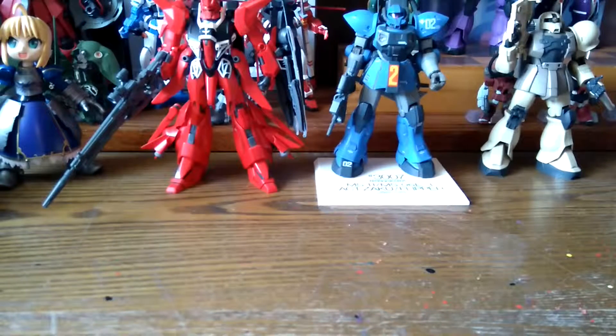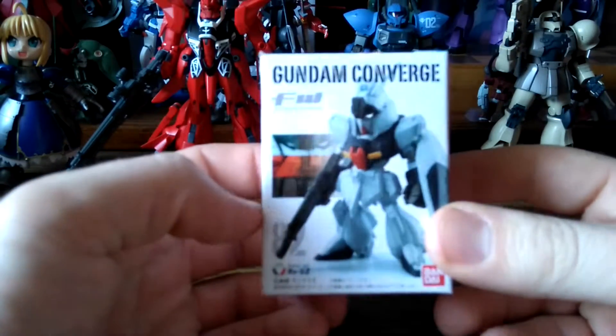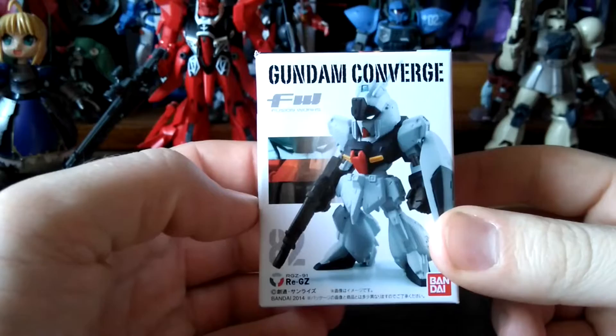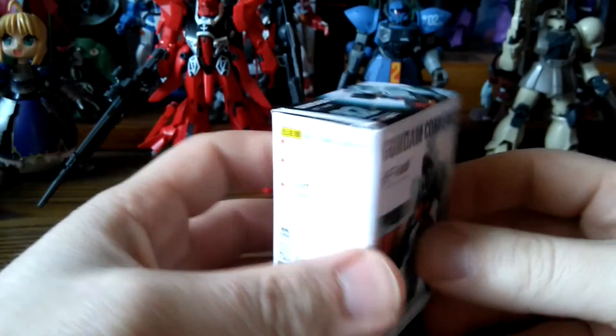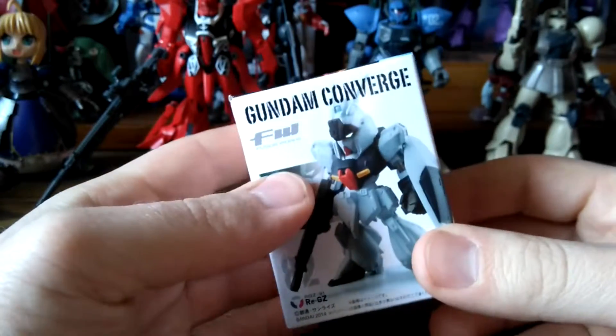I have some free time and decided to do some unboxing — a small review of Gundam Converge. The lighting is coming up very nicely and this is number 82 from Fusion Works.